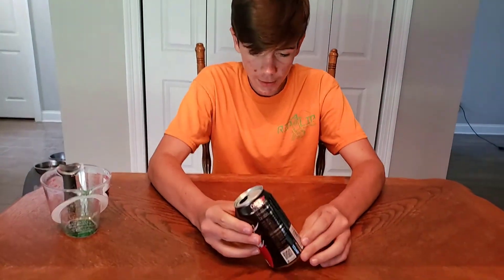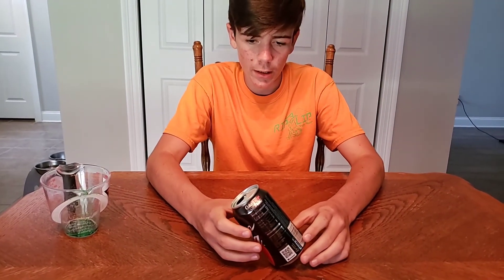Once you're done with that, you're going to take your aluminum can, tilt it to the side, just like this, and voila.